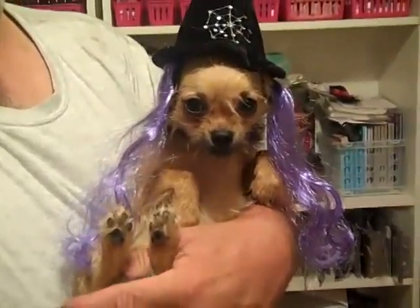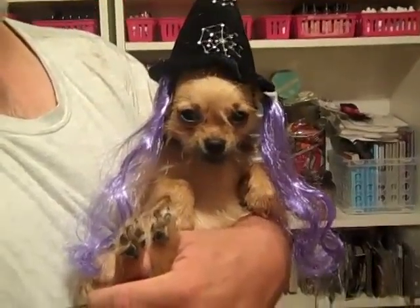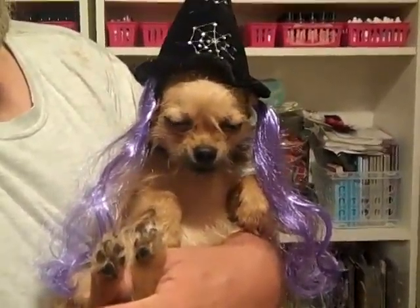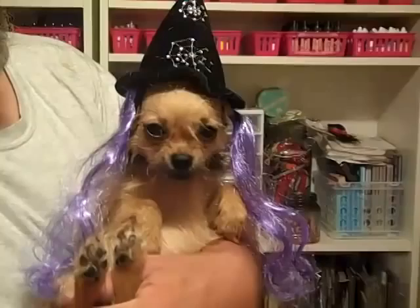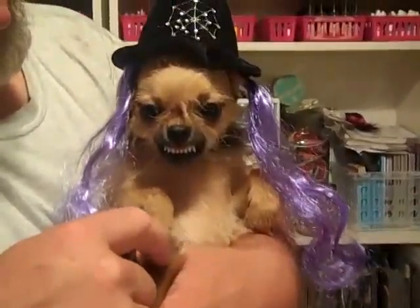Hey y'all, I showed you what they call the Good Witch of the East. Now I'm going to show y'all the Wicked Witch of the West. Smile for me. Smile.